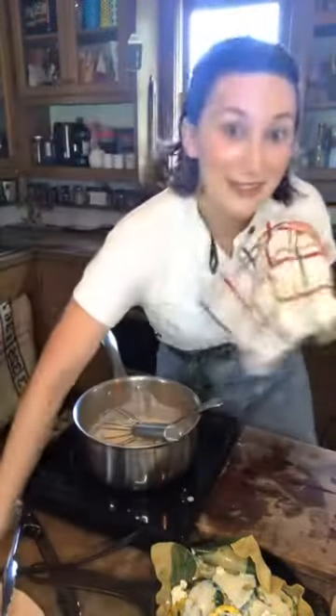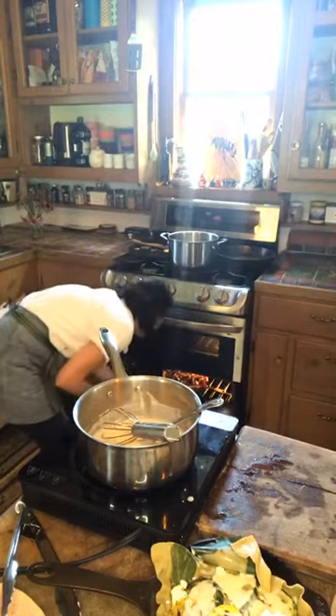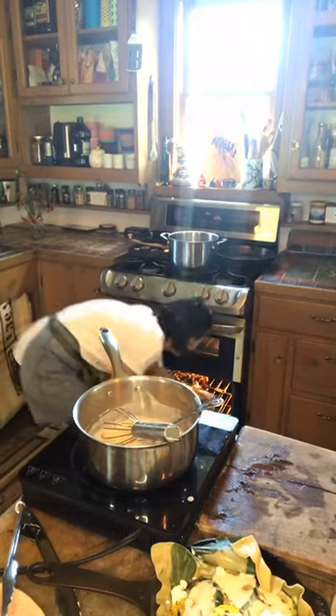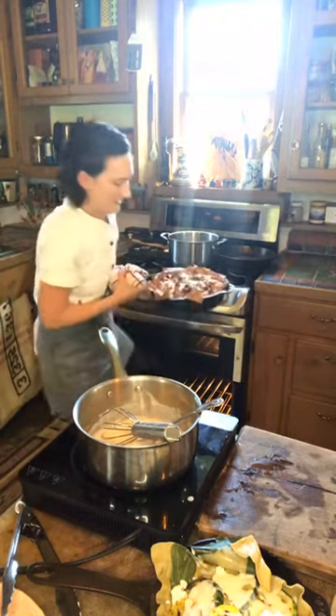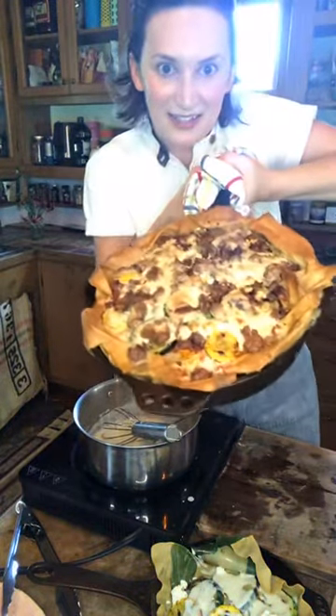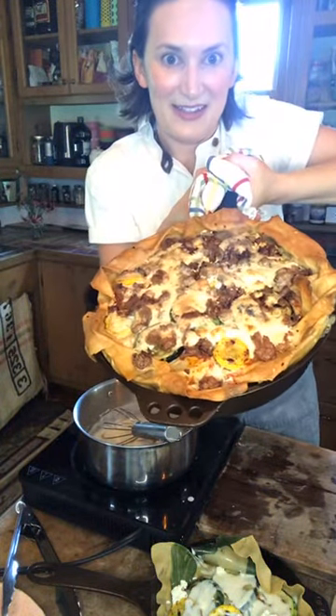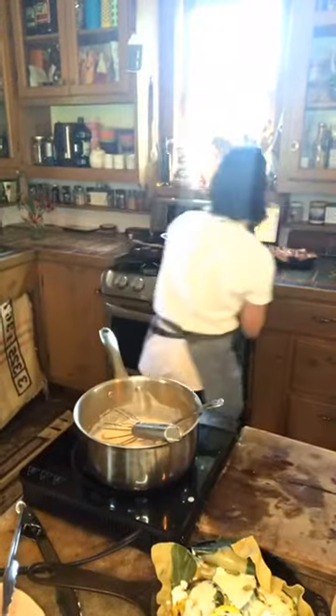Let's see what we've got in the oven here. Oh yeah, that is the good stuff right there. Look at that — amazing! This pan weighs 500 pounds and it's pretty hot, so I'm going to put it down.